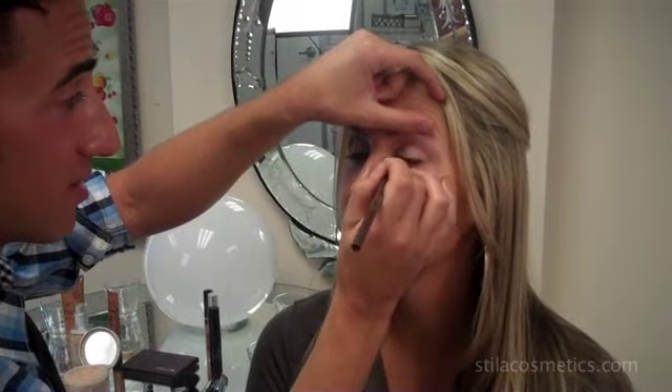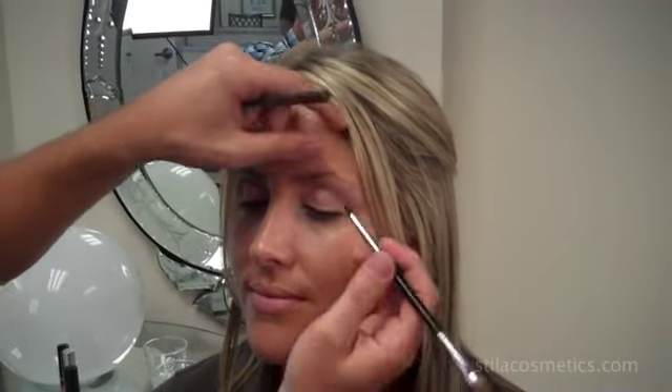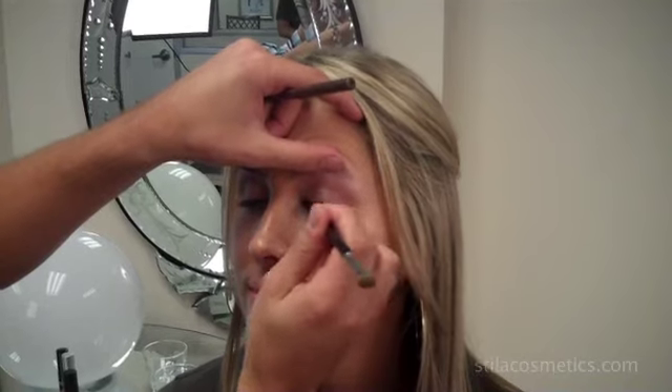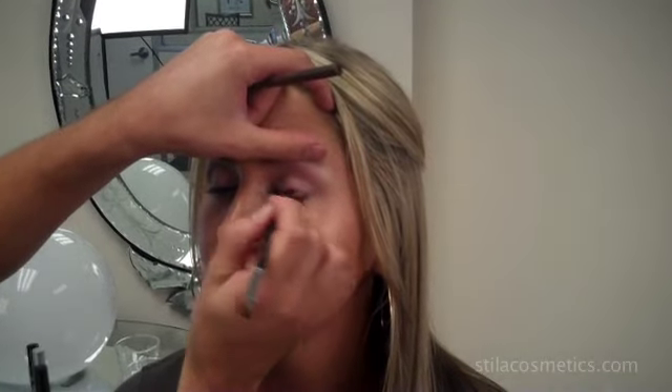The next product to create this look is the Stila Smudge Stick, which is my personal favorite product. The color I'm using is called Lionfish — it's a waterproof eyeliner formula that's going to easily glide on the eye area. We're going to use brush number 15 to smoke it out. I'm applying the Lionfish Smudge Stick to the lash line and then using brush number 15 to smudge it, which will give you a very light but smoky eye. Then I apply Lionfish to the bottom lash line right in the center and again use brush number 15 to smudge it from corner to corner.